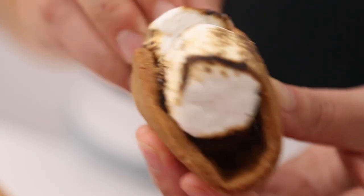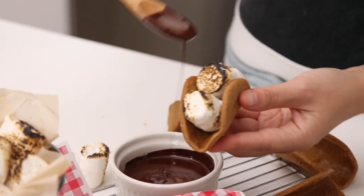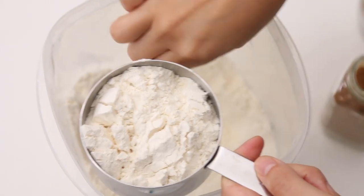Anyways, these s'more tacos are delicious! We're gonna start by making the cookie taco shell — the vehicle in which you will put the chocolate and marshmallows — and then we're just gonna roast the marshmallows on the gas burner. This is a fun recipe for kids, families, whatever. They pack up really nicely as well, so you can take them camping or for a weekend away if you'd like.